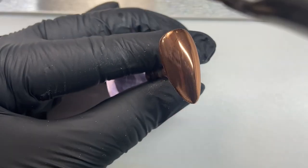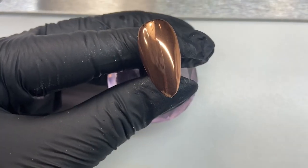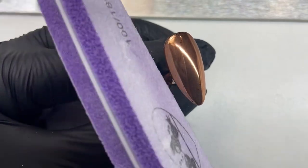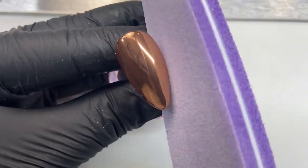We're then going to give it a thorough dusting over the entire nail just to make sure there's no dust on any of that nail, and then give it a quick buff around the edges just to give our top coat something to seal to around the edges.